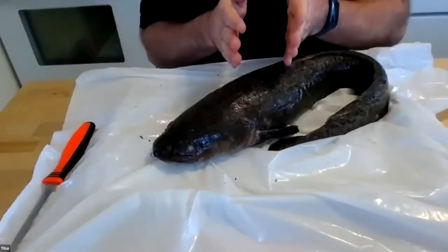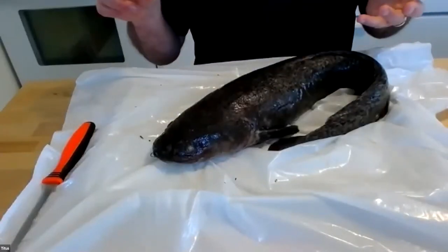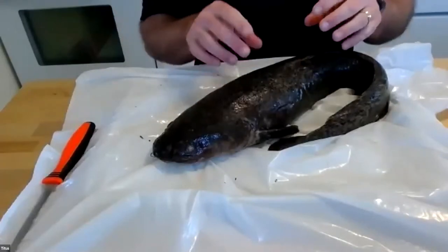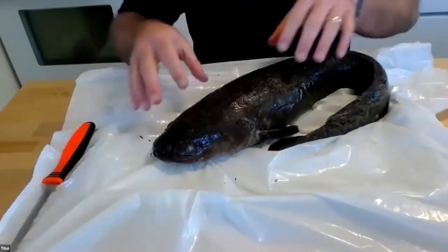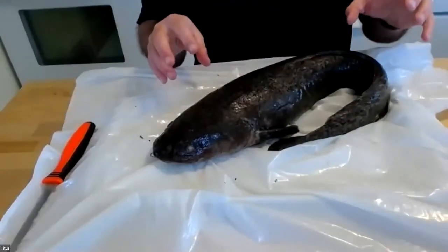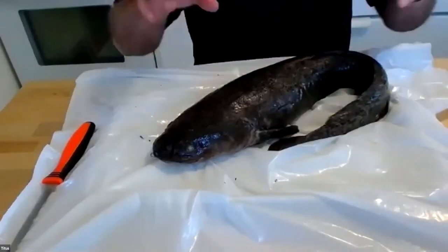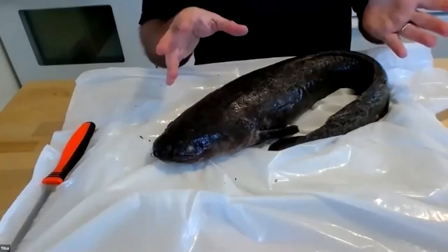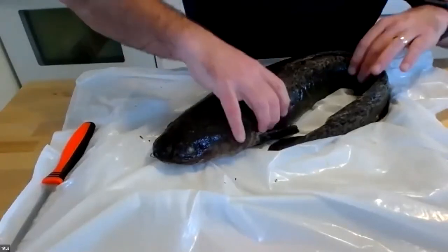Generally, when burbots start out small, they eat a lot of invertebrates — small things like insect larvae, larger things like possum shrimp. As they grow, they shift more and more to eating fish. A burbot this size — which I just weighed at four pounds thirteen ounces — would definitely be a fish eater. As they get to be fully adult size, and this is a sexually mature burbot, that's going to be feeding entirely on fish.